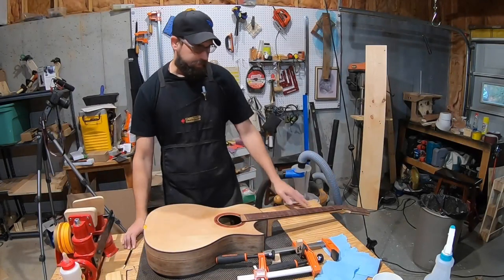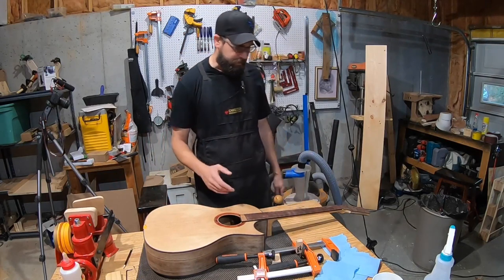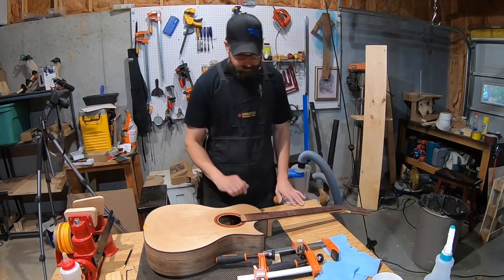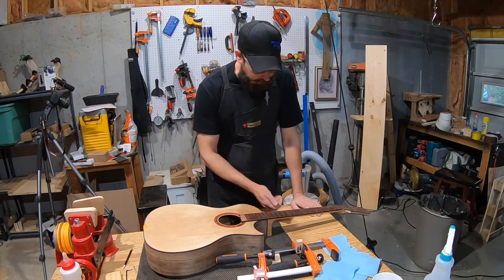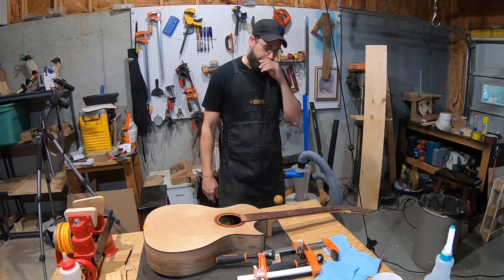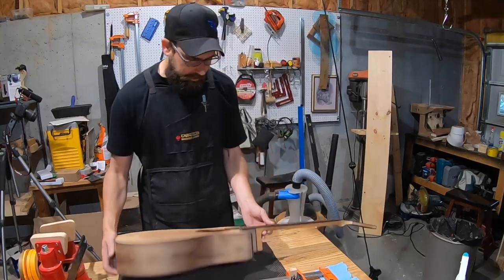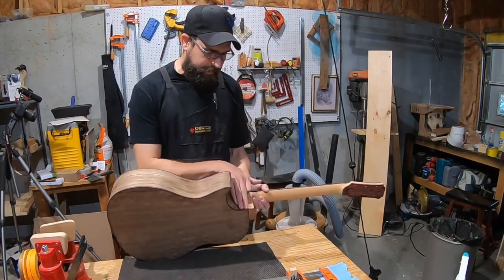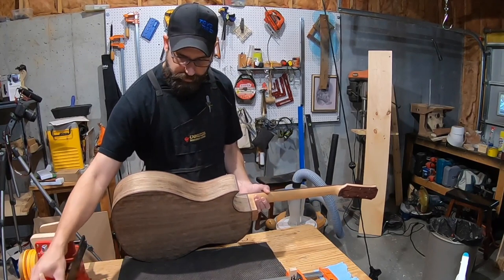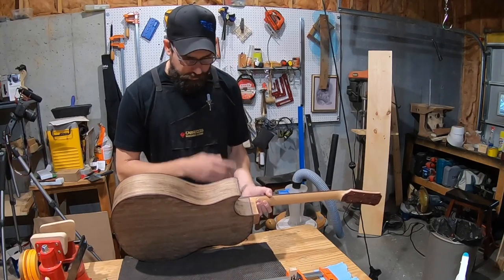The fret ends are leveled, which took longer than expected. The EVO gold frets are harder than the nickel frets on the last guitar, and it also would have gone faster with flush fret end nippers. There were also a couple of small gaps in the binding that got blown out, so those were filled with a paste made from Titebond and Indian rosewood dust, then sanded down.